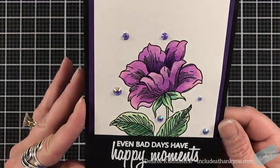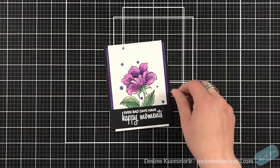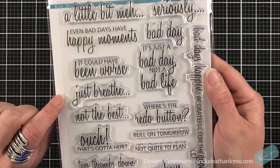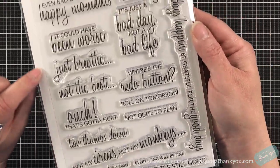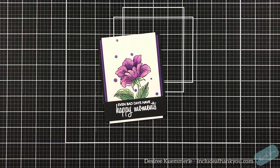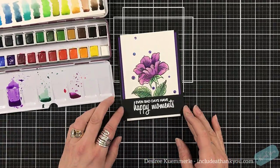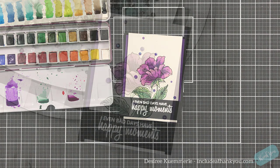Here is our card! I used some purple gems, a couple of mats in the background, and the sentiment 'Even bad days have happy moments' — I fell in love with the Bad Days Happen stamp set from Altenew. And here's another one: 'Not my circus, not my monkeys.' That's a statement that me and a couple of other people say at work because we have so many departments and all the issues that go on. It made me smile — I love sarcastic sentiments. I think they're wonderful; they're not the typical.